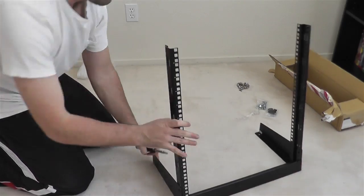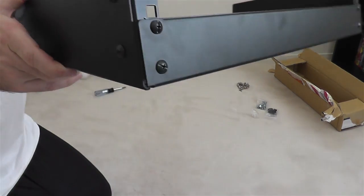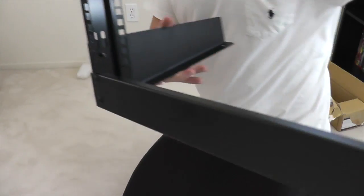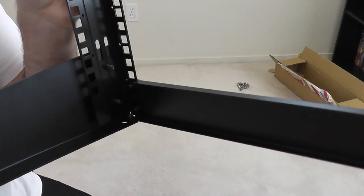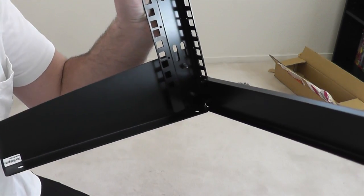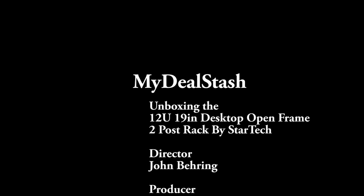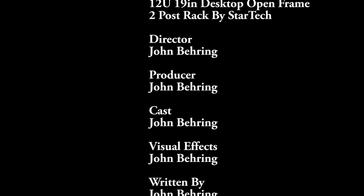Just tighten them down to what you feel is comfortable to keep the posts from sliding, because if you don't tighten down those front crossbar screws, the two posts will tend to move a little bit when you're trying to install rack equipment. I will have a follow-up video here real soon, especially if you leave some comments below and let me know this was helpful and you'd like to see some equipment mounted to the rack. Thanks for watching — this has been a MyDealStash unboxing of the 12U 19-inch desktop open frame two-post rack by StarTech. Thanks again, this has been John from MyDealStash and I hope to see you at another MyDealStash video sometime soon.